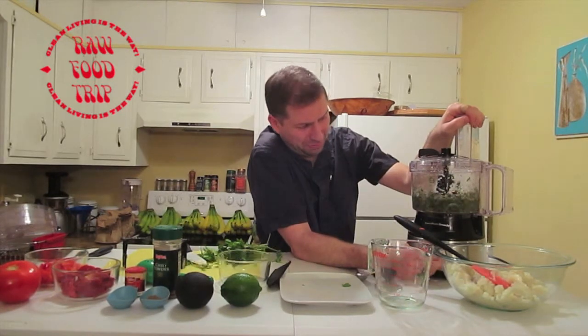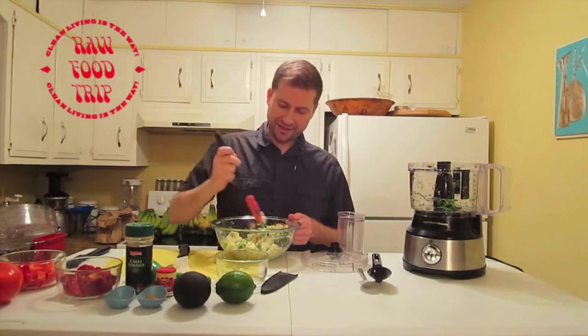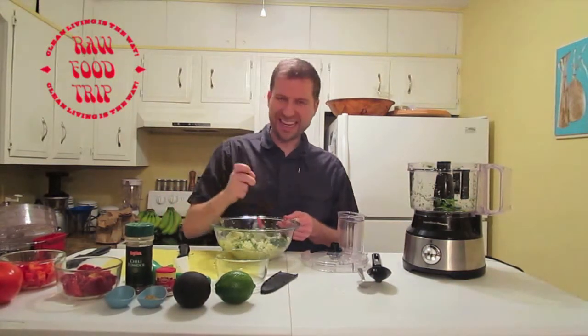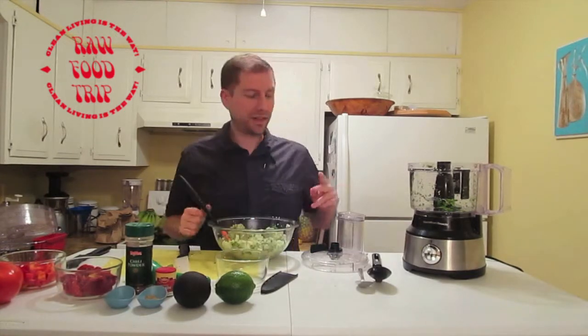Oh no, it's processed food — sound the alarm! It's not raw, it's not whole, it's processed. Oh, that smells good! Hallelujah, it's looking good. Can't wait to eat this in front of the TV probably.